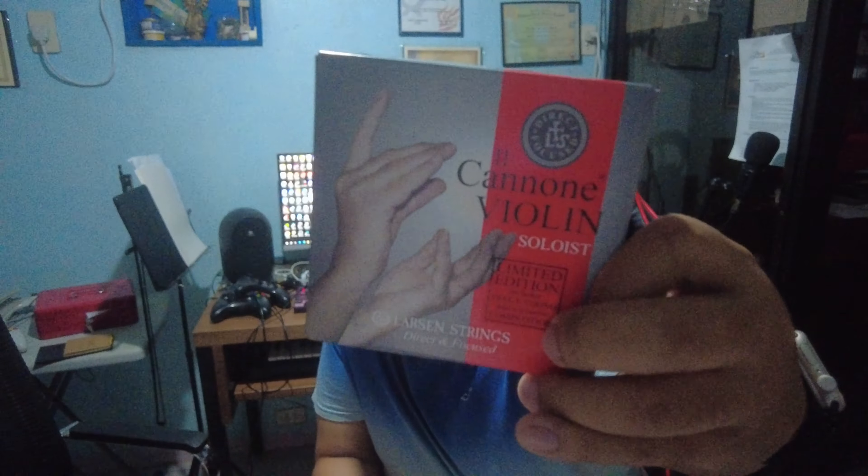The presentation looks great. So this has a free E-string. This is their new product, the Il Canone Soloist. So if you've tried the Il Canone set by Larsen, my colleagues have had great responses to it, and I've tried it as well. But I haven't tried this particular one since it's new — it just came out recently.